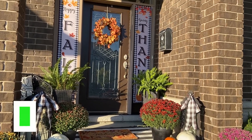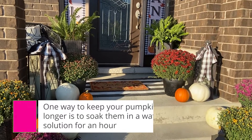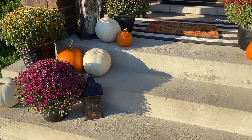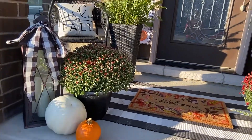One way to keep your pumpkins from rotting, especially since we've had such warm temperatures, is to wash them with soap and water and then soak them for an hour in a bleach and water solution. I'm going to add some more pumpkins, but this is what I wanted to show you for now to get this video to you.